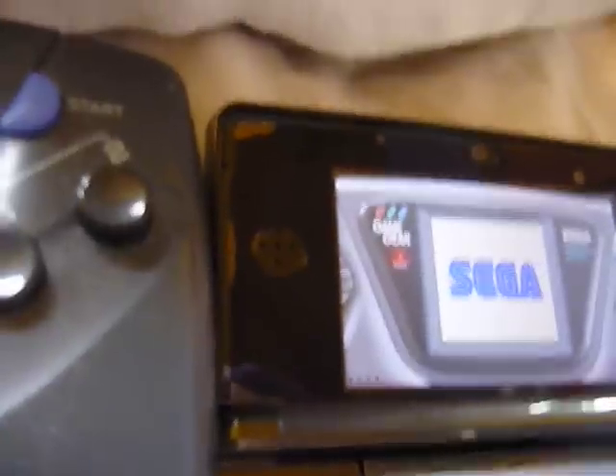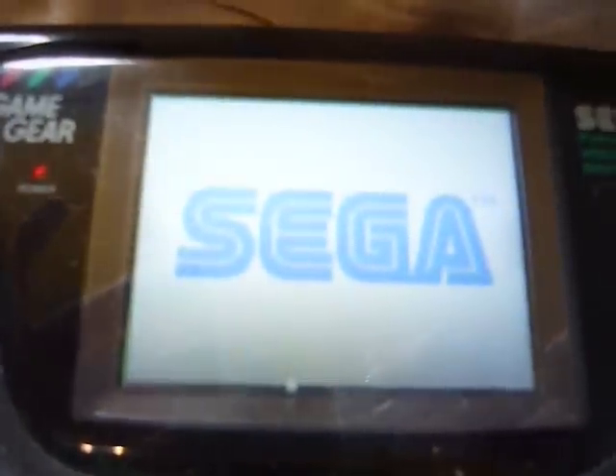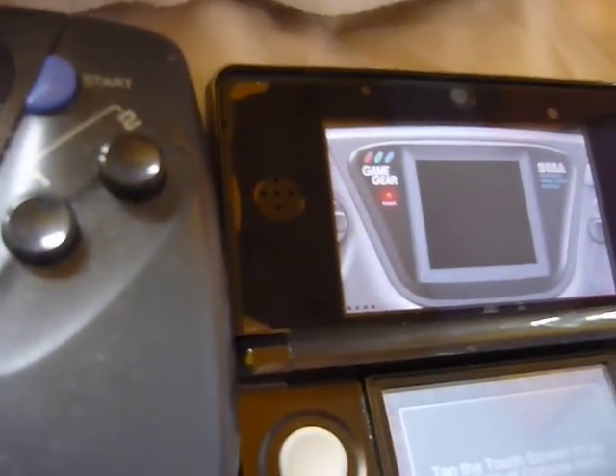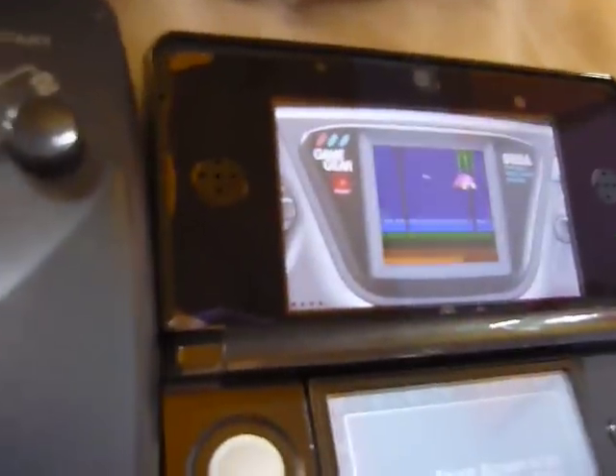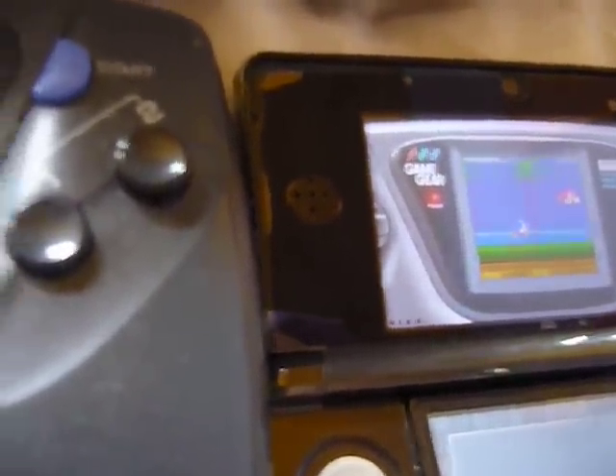So, thank you for watching. That's been my side-by-side comparison of Sonic Triple Trouble on the Game Gear. Thanks for watching.